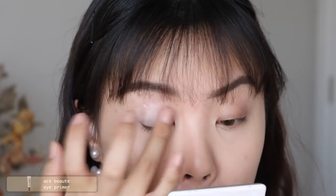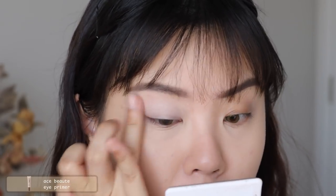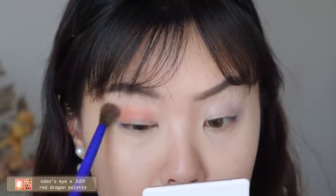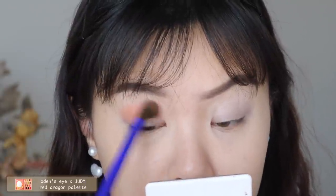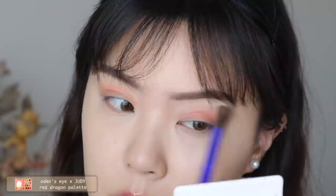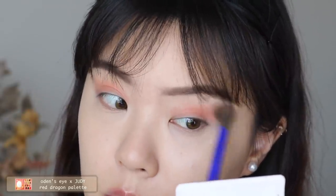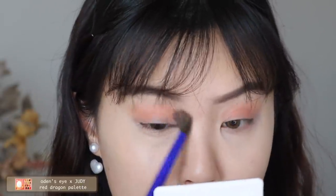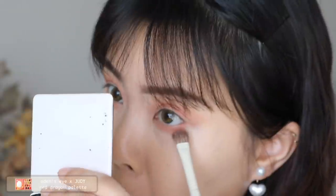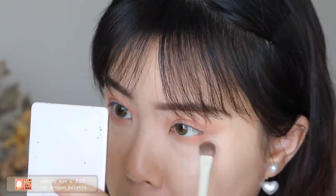On to the eyes — I'm prepping them with the Ace Beauty eye primer, dabbing it out with my ring finger. The eyeshadow palette I'm using is my collab with Odin's Eye, the Red Dragon palette. I take the shade Serene, my favorite — a beautiful, pigmented peachy transition shadow — and apply it all over my lid, into my crease, and along my lower lash line.